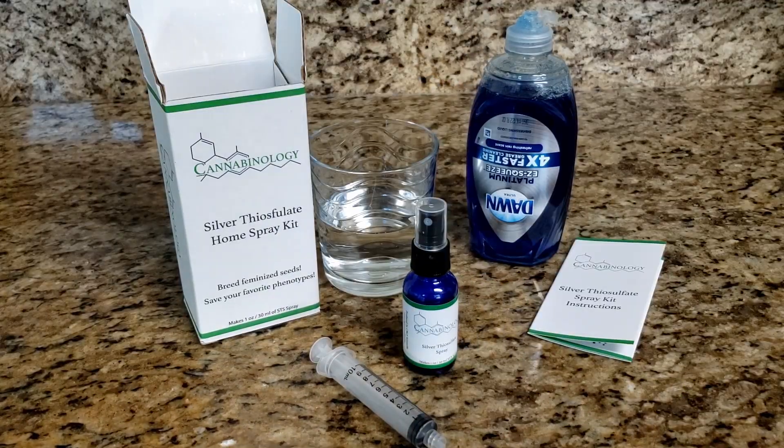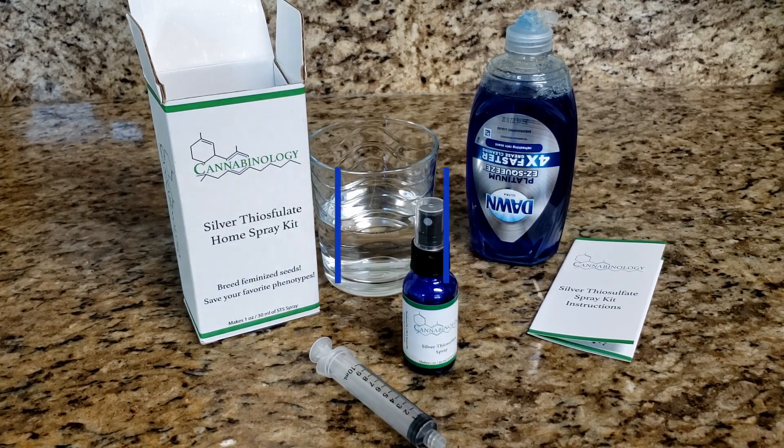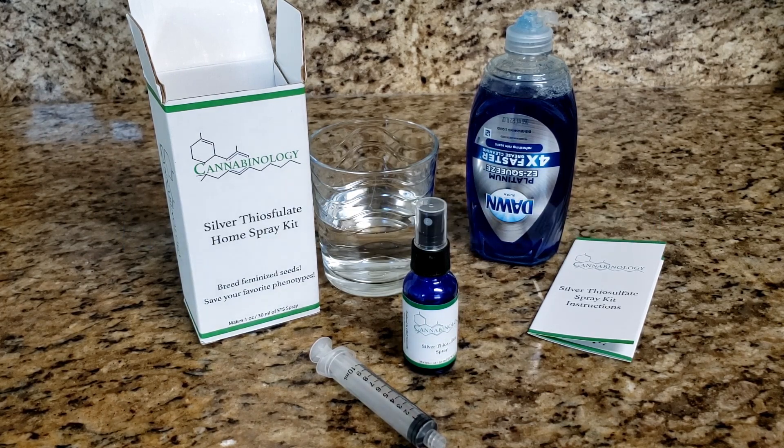That concludes our tutorial on phase one of using the Cannabinology STS spray kits. If anybody has any questions about this process, please feel free to reach out to us either in the comments of this video, or you can email us at cbgyscientific@gmail.com. You can also find more information and contact us through our website, cbgyscientific.com. If you are interested in purchasing Cannabinology STS spray kits, you can find us on almost all of the major platforms — eBay, Amazon — as well as direct through our website. You can also reach out to us on social media at cbgyscientific on Instagram. We will have future tutorials covering the other phases, so stay tuned for the spray tutorial as well as the pollination tutorial.